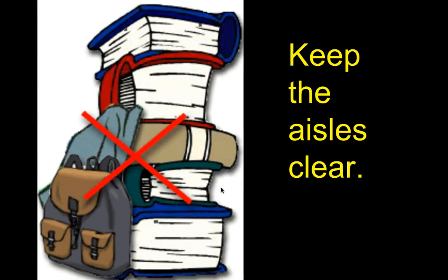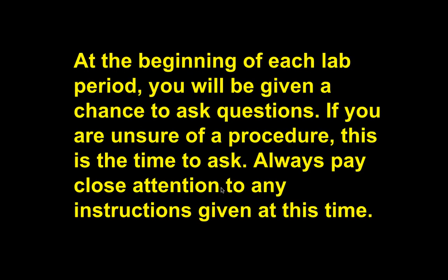First thing: keep the aisles clear. With all our desks the way they are, it's very easy for someone to trip, or if there's an emergency and we need to exit. Put your books underneath your chairs — that's what it's there for. Don't put books on the lab tables because we're going to be using those, and some tables have chemicals on them. At the beginning of each lab, I'll give you a chance to ask questions. If you're not sure, ask.